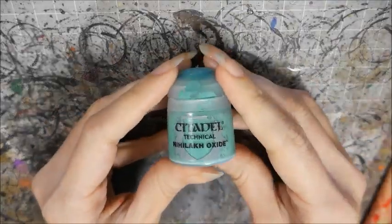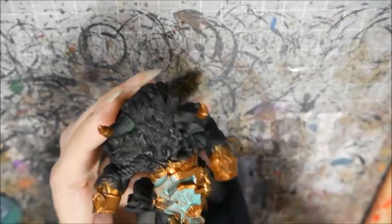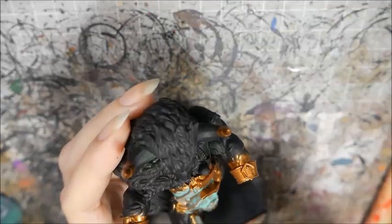Next, I'm going to use Games Workshop's Nilac Oxide. Apply it straight over the model, but don't let too much of it pool in the crevices because this particular paint can crack if it's too thick.